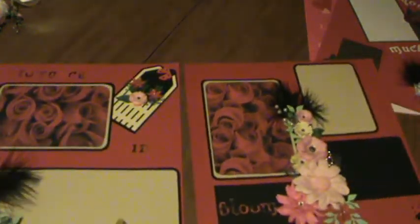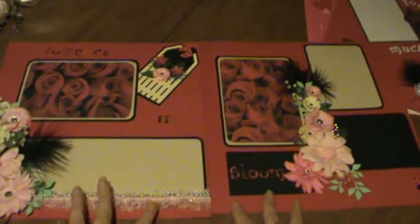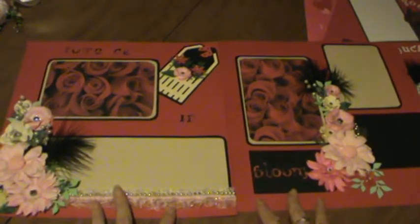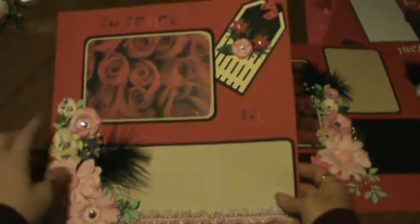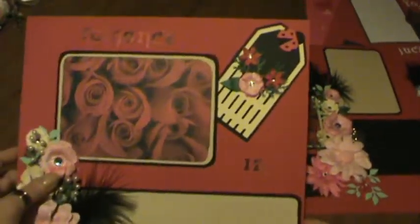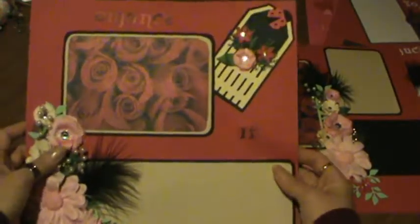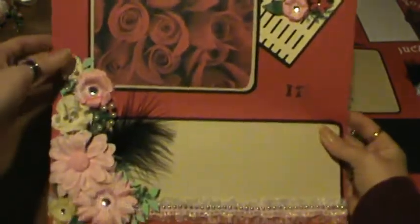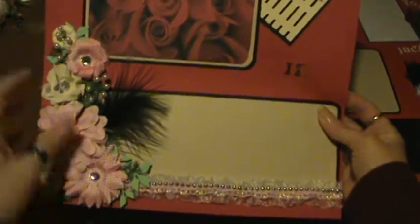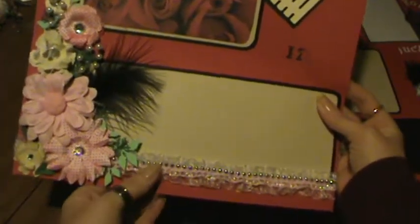And then the last layout that I made — this is the heavily embellished one. This one is titled 'Romance in Bloom.' It has enough room for 4x6s. And I made some flowers, some beaded sprays, a feather, and some of my trims.